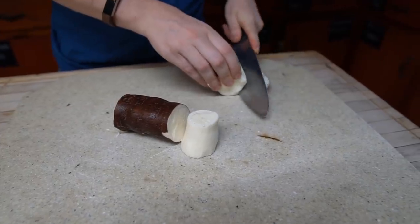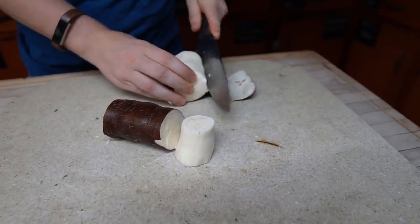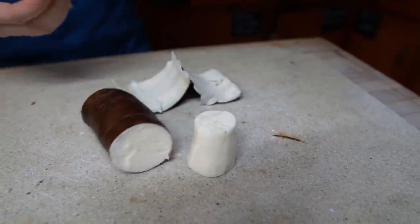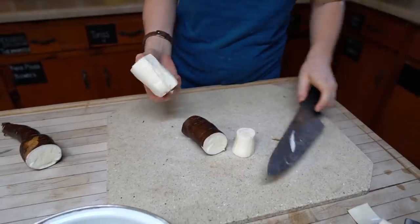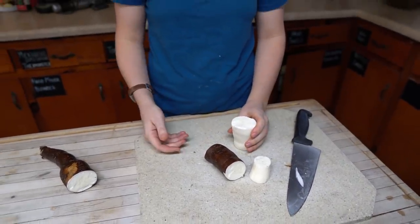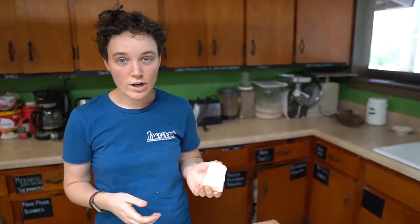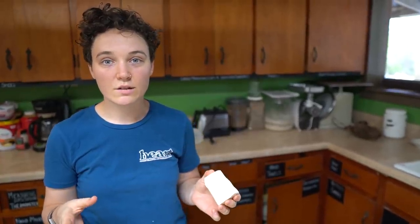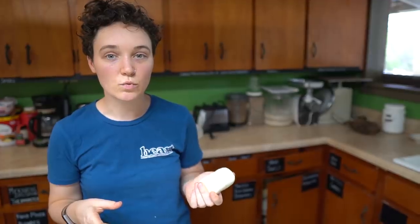What's in the skin? Why do we want to get it all off? HCN, which is hydrocyanic acid. So basically when you eat it and you digest it, it turns into cyanide in your body.